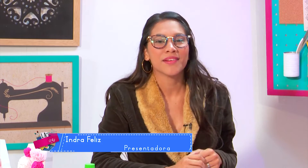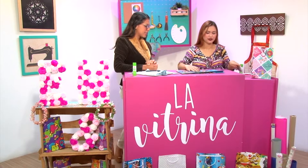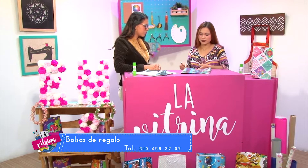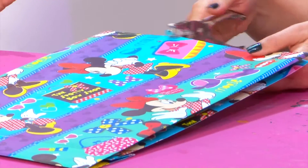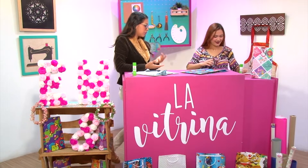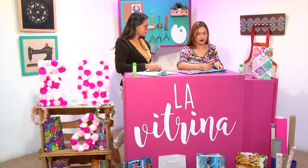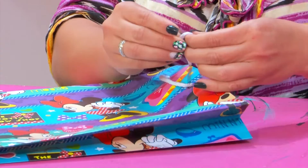Gracias amigos por continuar con nosotros en su programa La Vitrina. En la parte anterior estamos con Mari, quien nos está enseñando a realizar unas bolsas de regalo súper prácticas, súper rápidas y muy útiles. Vamos a continuar y terminamos con la primera bolsita. Ya aquí quedó terminado, lo que sigue es hacer las perforaciones a la distancia al gusto de la persona. Aquí todo está rompiendo con los esquemas, con las reglas. Es algo súper práctico y dinámico.